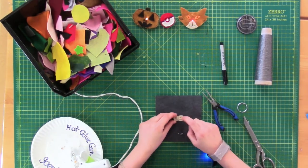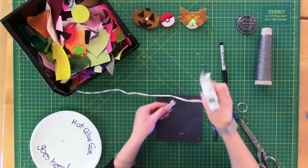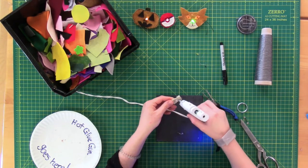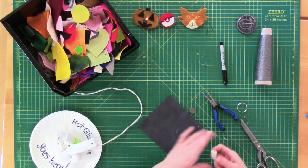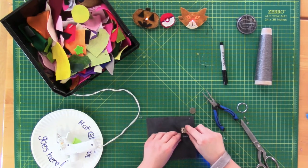Now to place our battery pack. Since we're only using one LED, we're using a single cell coin battery holder from Adafruit. The side that looks like a capital letter E is the positive end of the battery pack. Line that up with the positive end of your LED and just glue your battery pack to the felt.